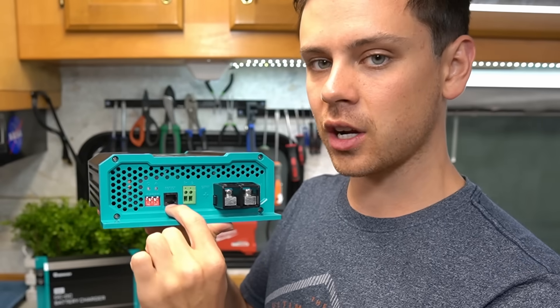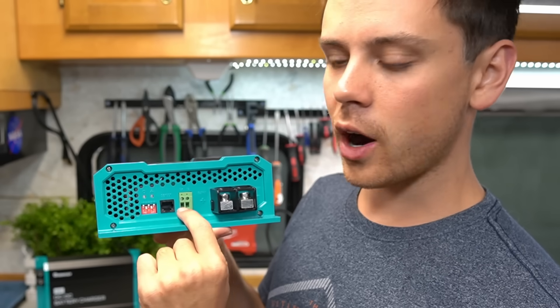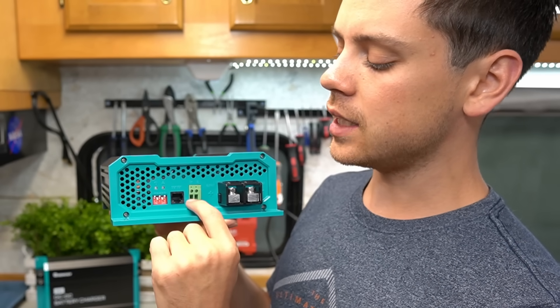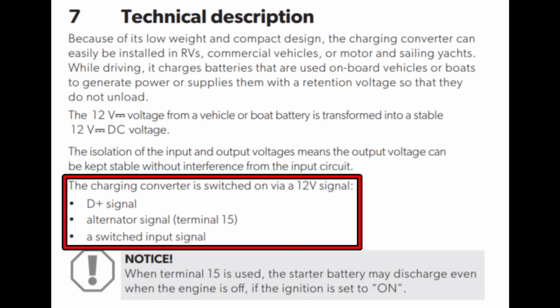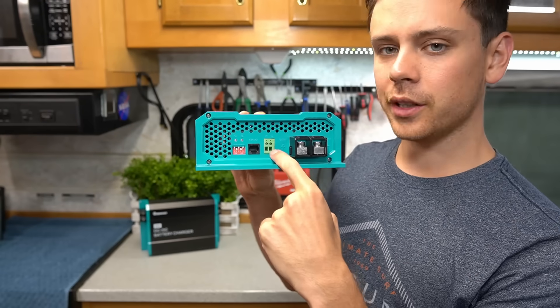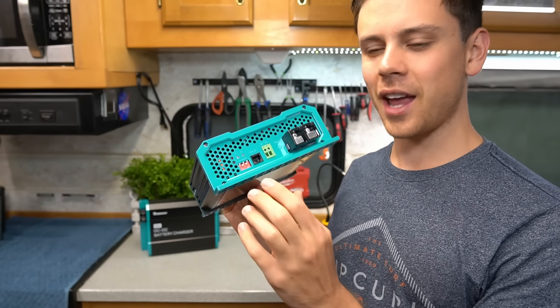Here is the temperature coefficient compensation sensor that you can buy separately. Then you have these wire inputs. The one on the left is for the ignition wire, so you connect that to an ignition circuit for your vehicle so that this will turn on only when your vehicle turns on. When your vehicle is off it will disconnect your batteries. And the input terminal on the right is so that you can limit the current — I still don't know why they actually have this.